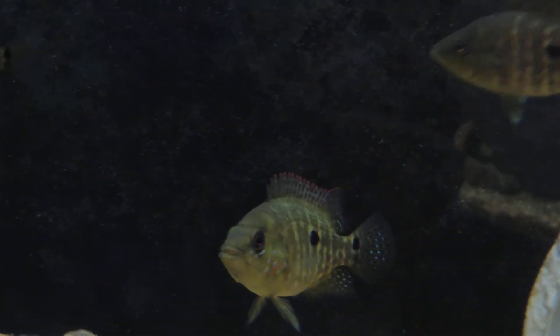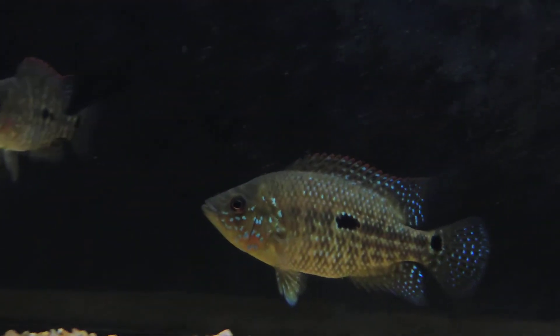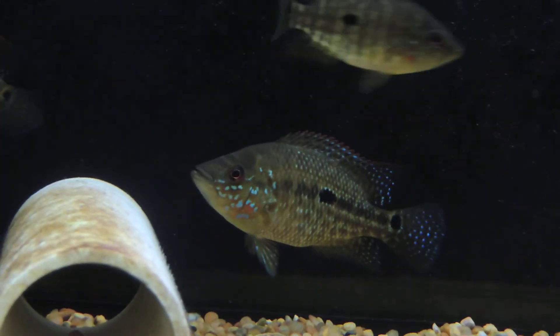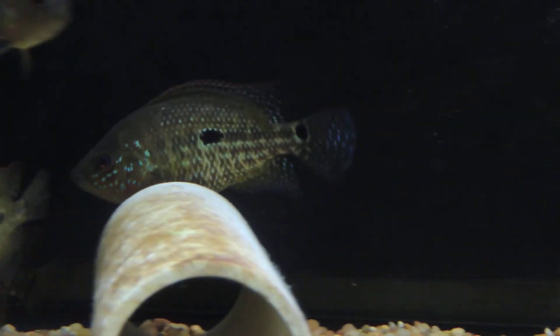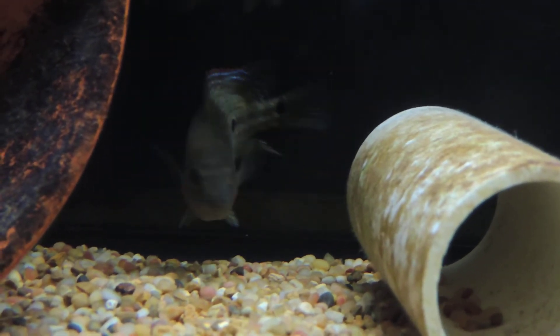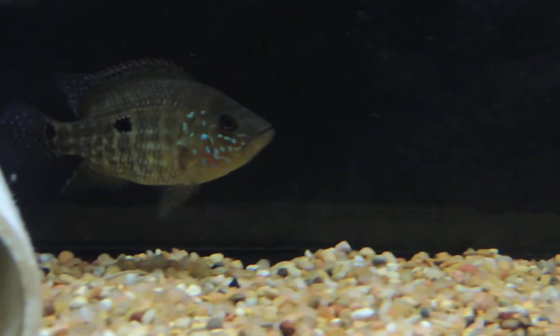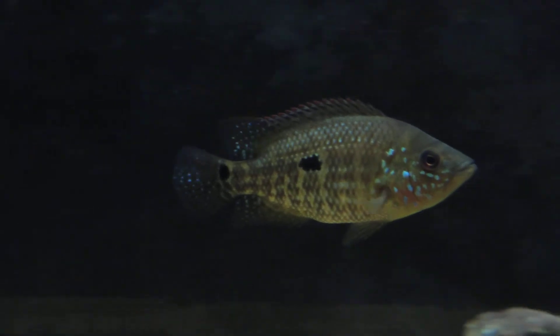Just wanted to do a quick update on these guys here. I got a whole bunch of them — I think I got about 18 of them in here. I probably will sell some of these eventually after I get what I want out of them, but I may have it right here. Sometimes the other ones will come too and they'll surprise you, and then you regret selling them, so I got to hold off for a little while here.